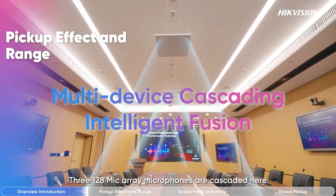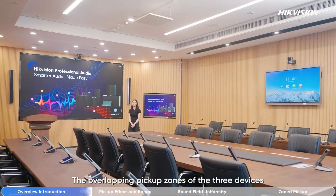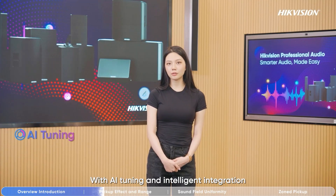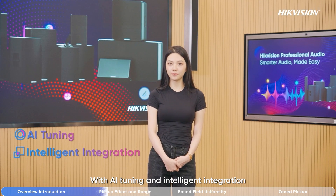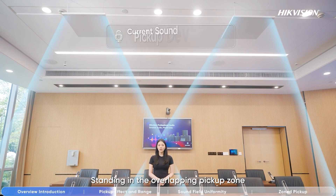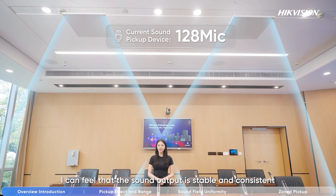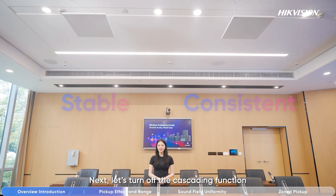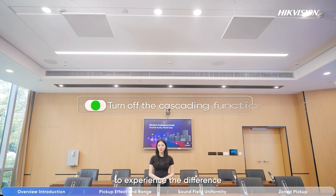Three 128 mic array microphones are cascaded here. The overlapping pick-up zones of the three devices can be monitored by a network audio processor, with AI tuning and intelligent integration. Issues like feedback are avoided. Standing in the overlapping pick-up zone, I can feel that the sound output is stable and consistent with no feedback. Next, let's turn off the cascading function to experience the difference.